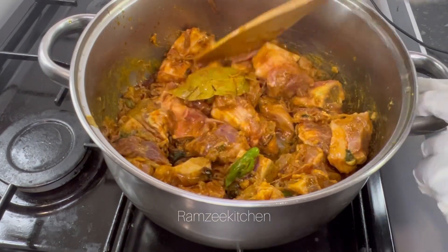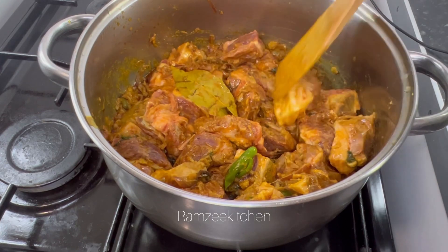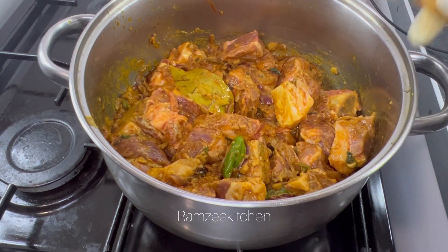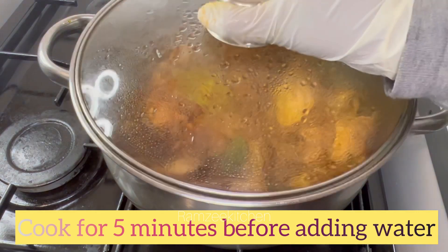I'm going to put it in the middle of the pan. I'm going to pour it in the pan. You can use it for a few minutes.